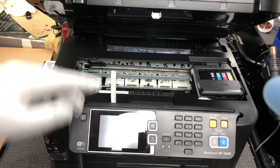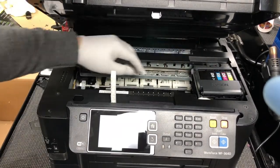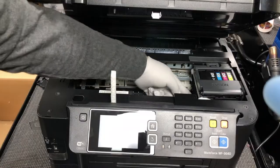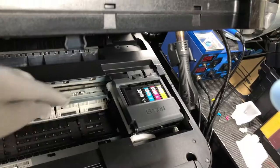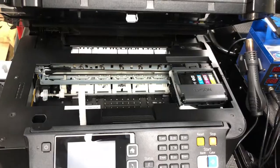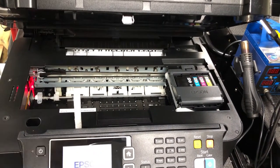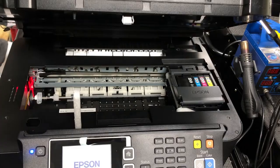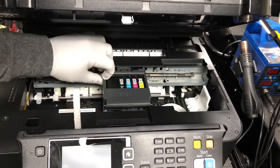First thing we need to do is make the carriage movable so it can move back and forth. Right now it's locked. If you look here, there's a white lock right here. To unlock it, first thing is we power it on. As soon as you see it's moving, unplug the power. Now this thing can move back and forth.